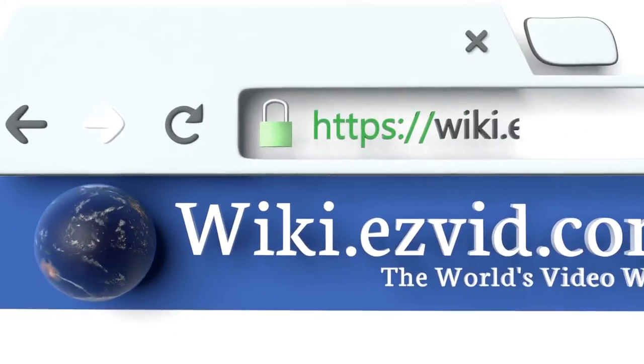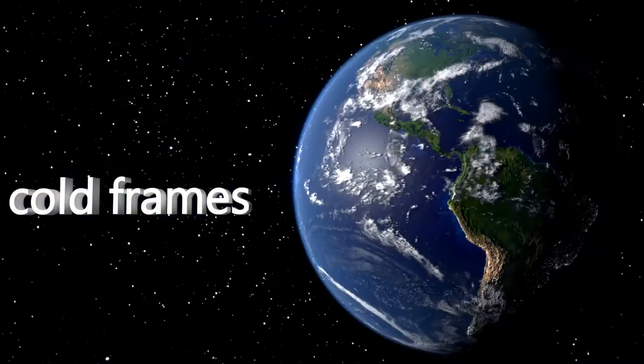To see all of our choices, go to wiki.easyvid.com and search for cold frames, or click beneath this video.